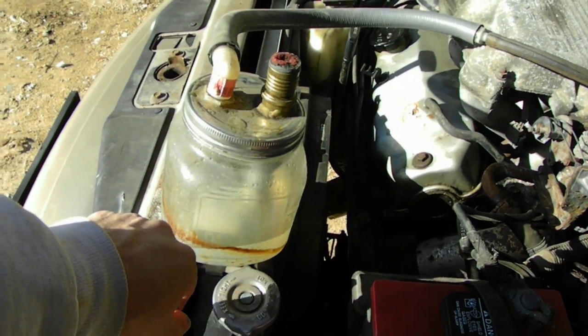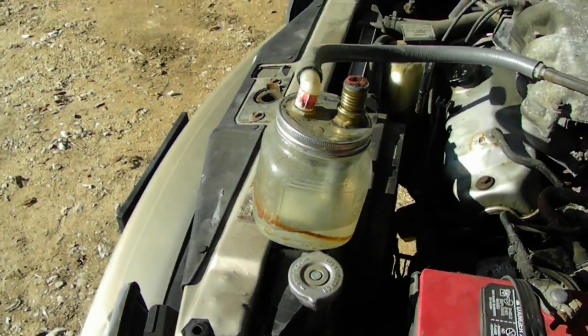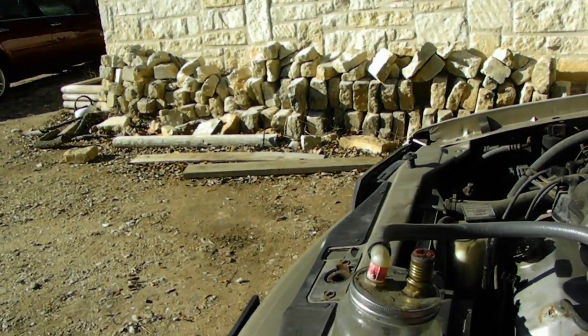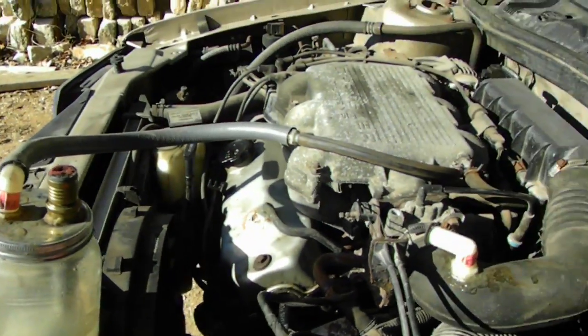The only problem is the vacuum is so strong that it vaporizes a little bit too quickly, and then you have to refill it every day. I'm seeking a way to control the vacuum, but other than that it's doing good.